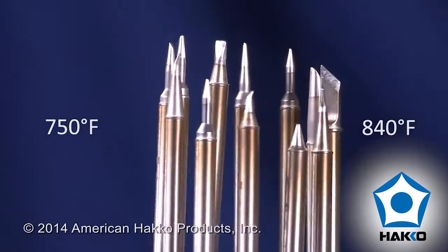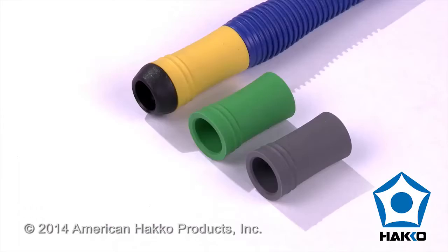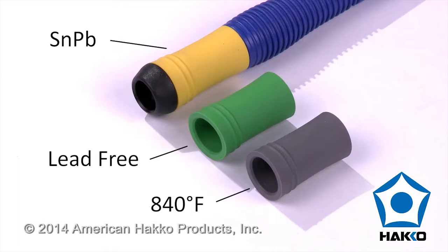750 and 840 degree series tips in a variety of tip geometries. Optional multicolored grips that can be used to differentiate between different processes or specific applications.